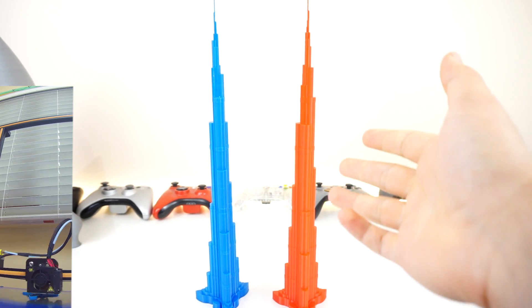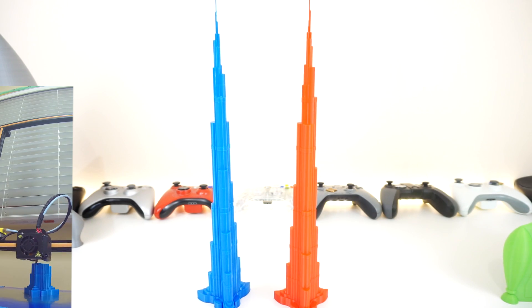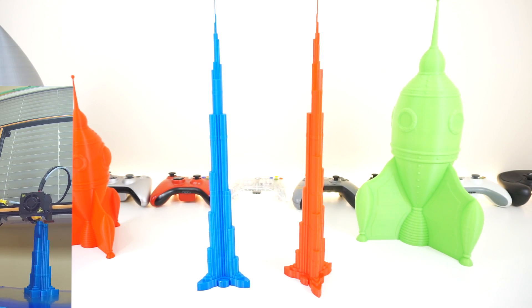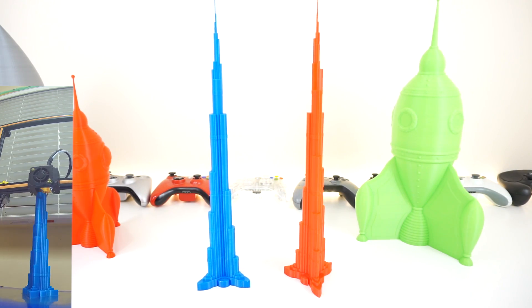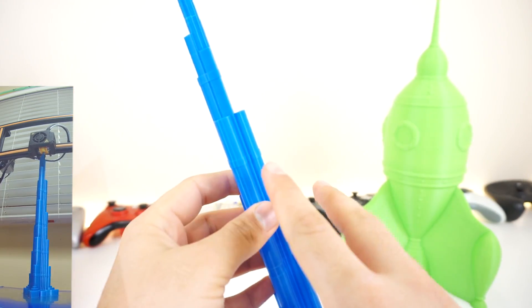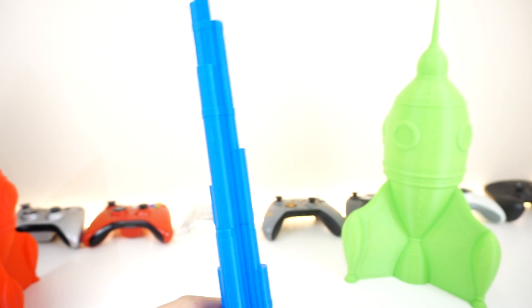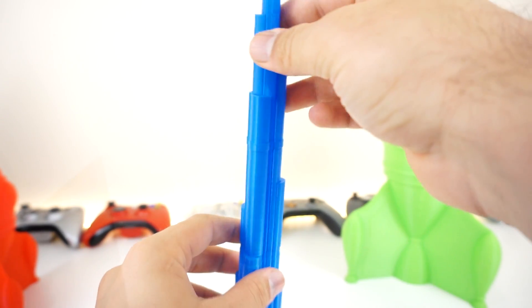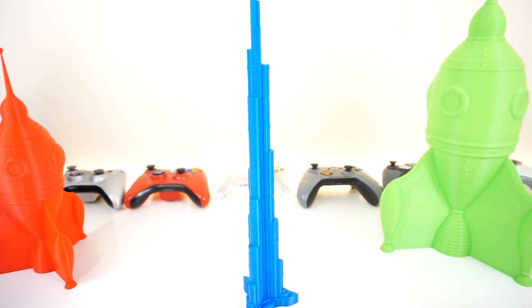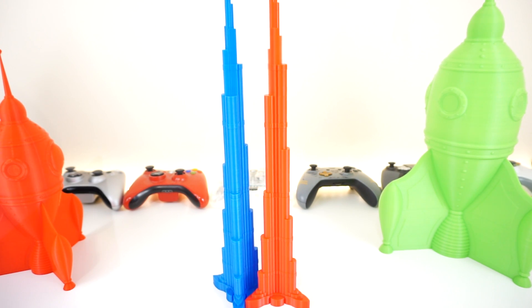Finally we have some Burj Khalifas. I first printed the blue one — turned out great. Then the red one — also turned out great with the exact same settings. The repeatability of the performance was great. At this point I could just print out some souvenirs and hand them to people. The top is very nice and solid and quite springy. The real building has balconies, more windows, more detail — but if those were printed out you'd end up with messy strings. So it's a good example of a print that looks great by being minimalistic and optimized.